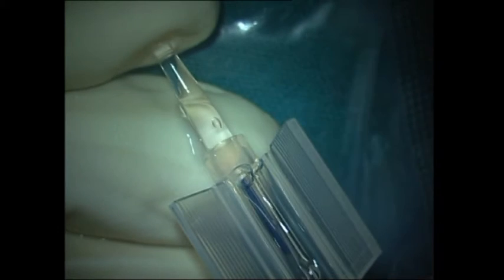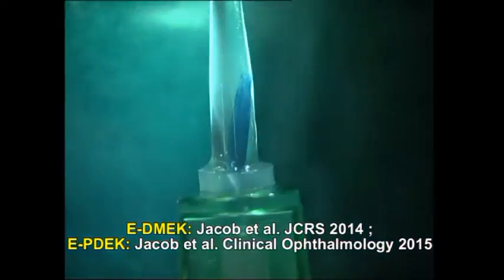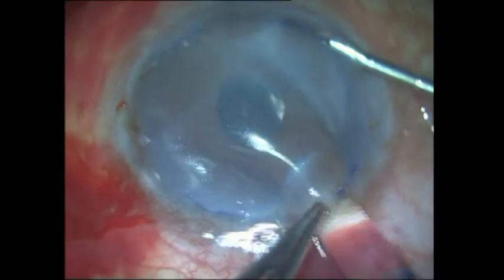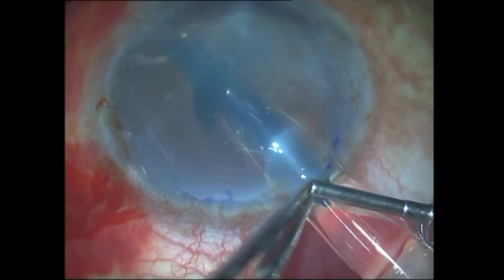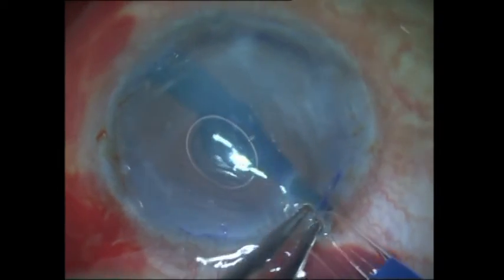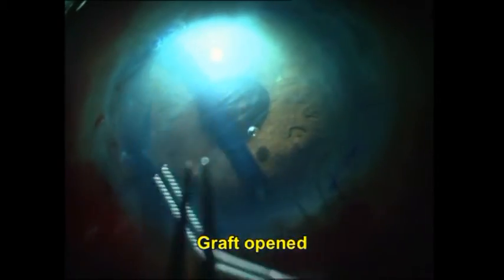The graft is then loaded into the cartridge, which is carefully inserted onto the injector. You can see that I use my EDME-K or EP-DEC technique to verify that the graft is in the correct orientation before it is injected into the anterior chamber, after having removed the air from the AC and replaced it with BSS. I have turned off the microscope light and am operating with only the endoilluminator on. Once the graft orientation is confirmed again with the EDME-K technique, I go ahead and unroll the graft.